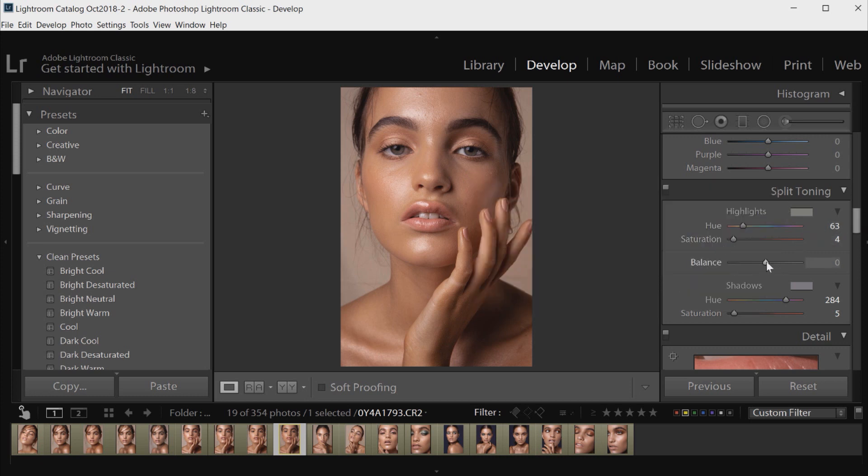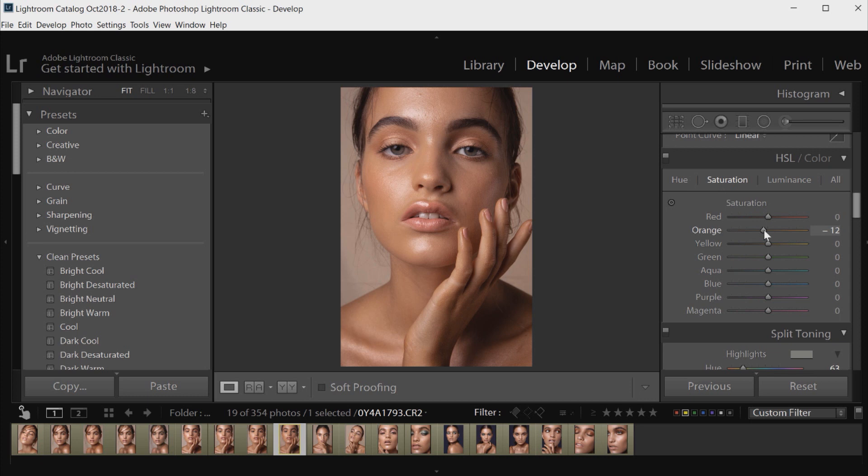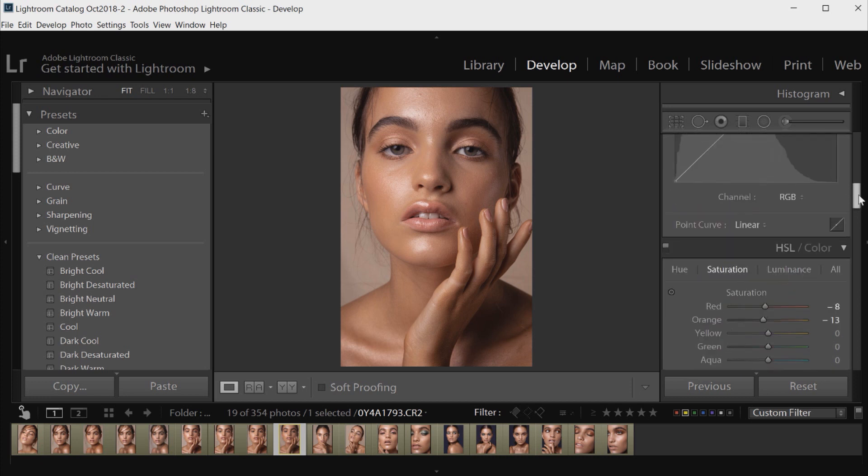I'm going to go to the Balance slider — this is a good experimental slider that you can use to see if you like it pushed a little bit further either way with the yellows or with the pinks I picked in the shadows. At the moment I think somewhere in the middle is quite good, so I'm going to leave it at zero. Then I'm going to go back up to Saturation and move that orange slider down a little bit more to take out any remaining saturation, and also bring the red down just slightly to experiment.